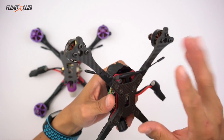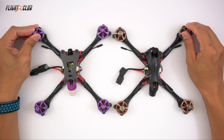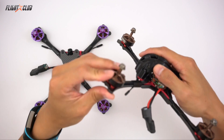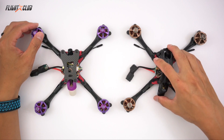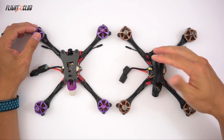They're both running the Lumenier Axii Stubby and the TBS Crossfire Nano — I'll make a mount for that later on. Both Neutrons are built identical except for the motor KV. They're both using the Brother Hobby R2 2205: this one is 2522 KV and this one is running 1750 KV. The 2522 runs 4S with HQ Props 5050 and flies great — it's currently my favorite setup.